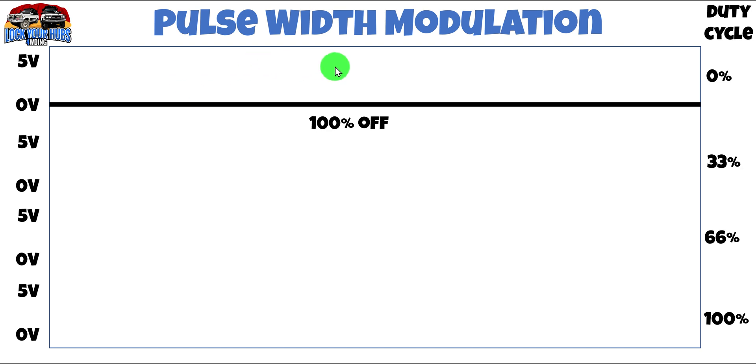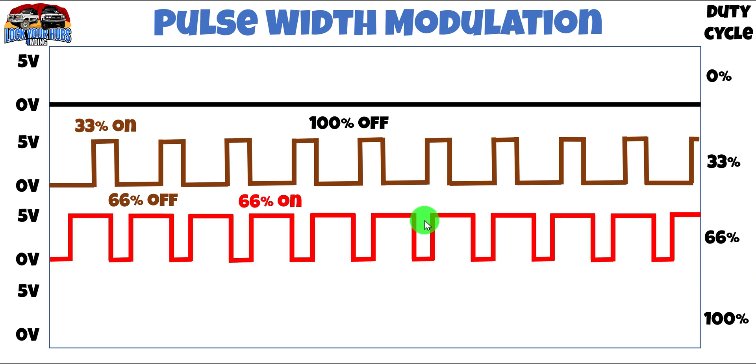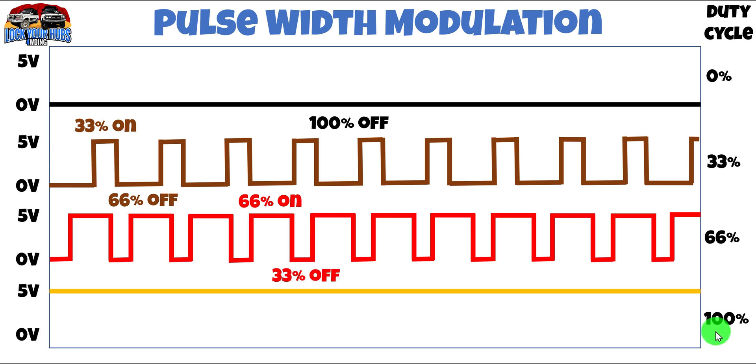Now let's have a look at how pulse width modulation is supposed to work. On the left-hand side we've got the voltage between 0 and 5 volts for each duty cycle, and on the right-hand side we have the duty cycle: 0%, 33%, 66%, and finally 100%. At 0% duty cycle it's off, sitting at 0 volts 100% of the time. At 33% duty cycle it'll be on 33% of the time and off 66% of the time. At 66% duty cycle, inversely, it'll be on 66% of the time and off 33%. And 100% duty cycle — that's just on, sitting at 5 volts all the time. That's how pulse width modulation is supposed to work.